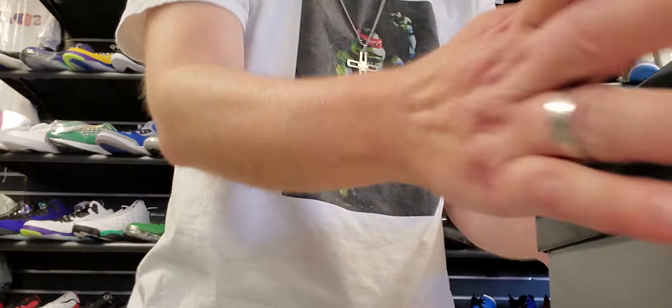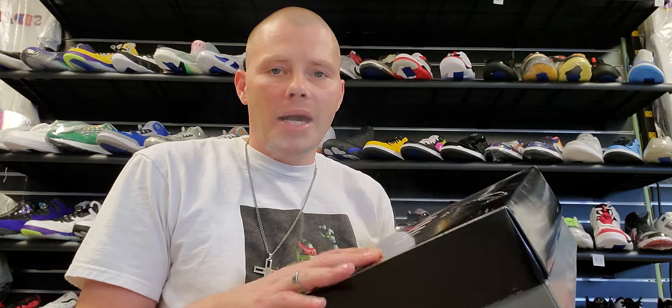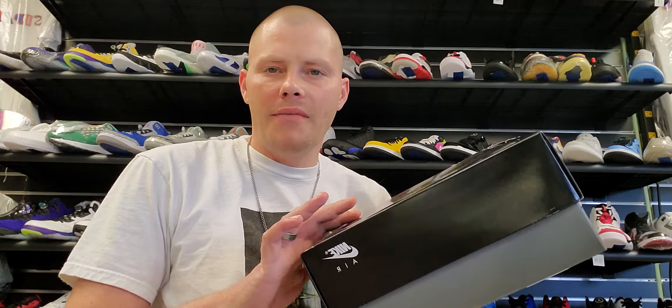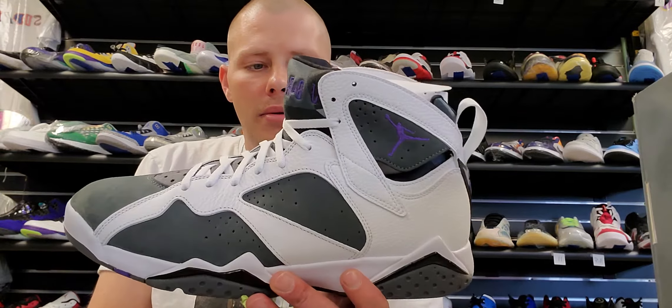I'm going to save the best for last in my opinion. This next shoe isn't bad at all. I got this pair for my boss — I hit on his size since he wasn't able to hit. We got a Jordan box — those 11 lows just came in a box like this. This is one of the boxes Jordan uses on some of the other ones. Got that trash bag paper, and this shoe is kind of a classic colorway — the Flint 7s.